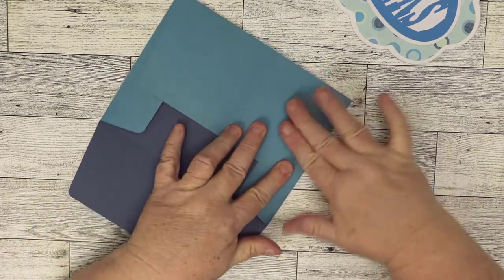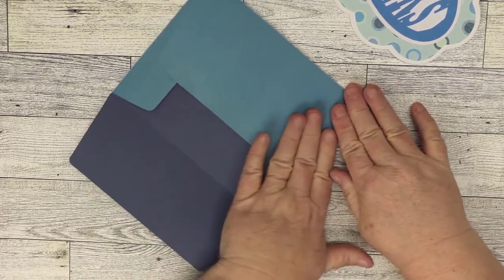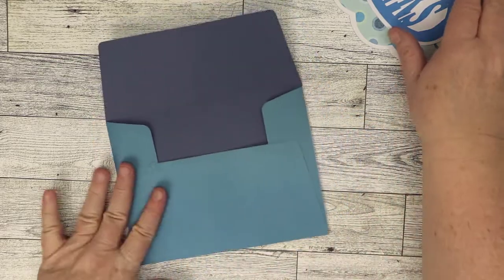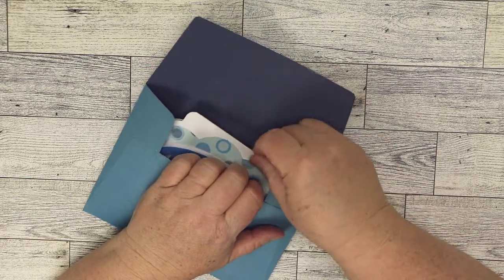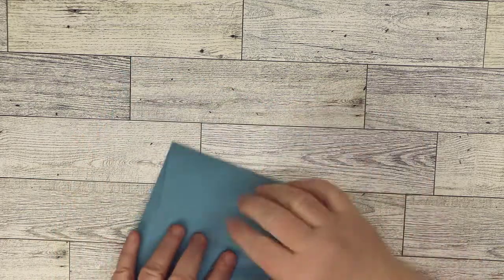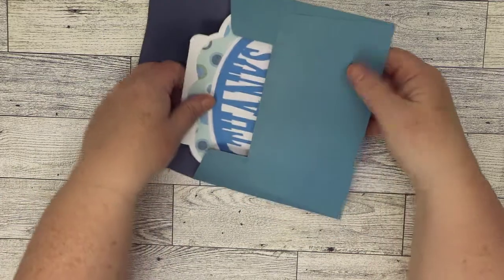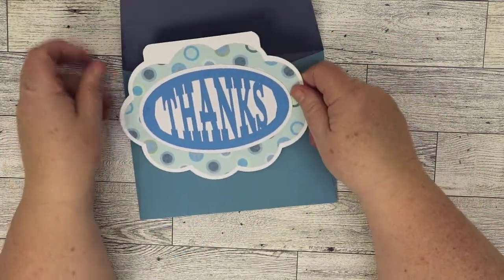With wet glue it doesn't take much. Make sure there's no glue inside, then you can add your sentiment side, and then just glue it shut before you send it. That's it — our little freebie, the scalloped thanks card.